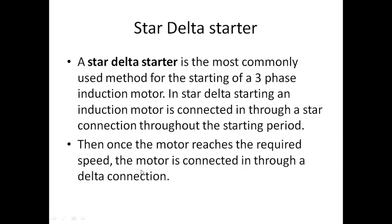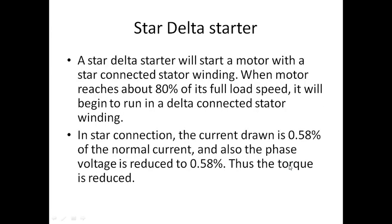Once the motor reaches the required speed, it is connected through the delta connection. Once around 80 percent speed is attained, the starter is disconnected from the motor. In the star connection, the current drawn is 0.58 times that of normal. By reducing the initial current drawn, the starting torque is also reduced.